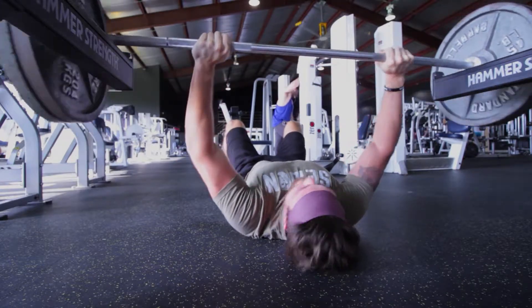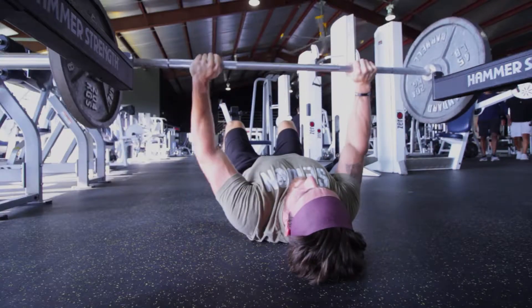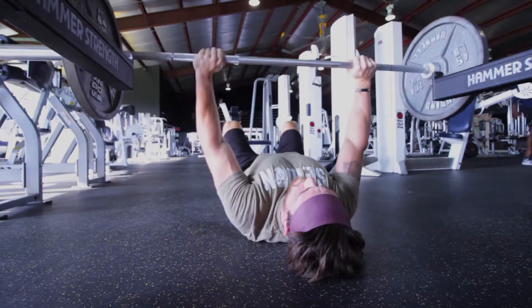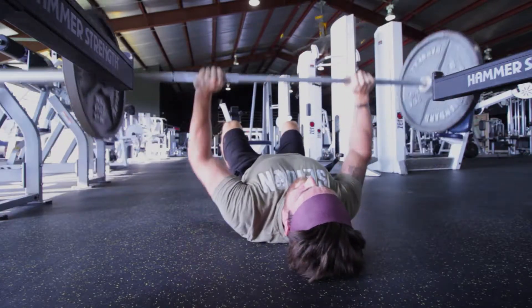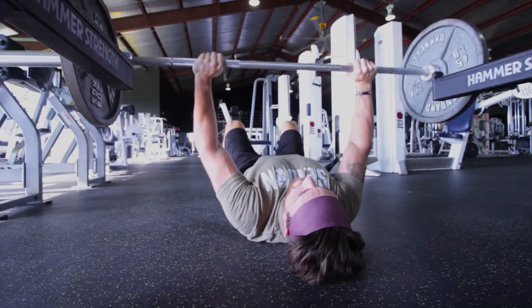I'm trying to go for maybe 325 at the end of this program, so we'll see how that goes. After this I just did a burnout set at 135 pounds, but that was the bench press workout. Hope you guys enjoyed it — make sure to like the video and subscribe if you haven't already. Let's continue on.